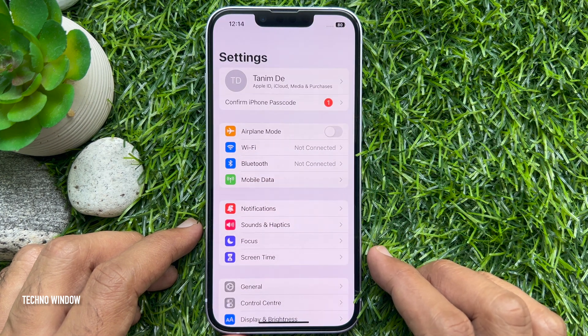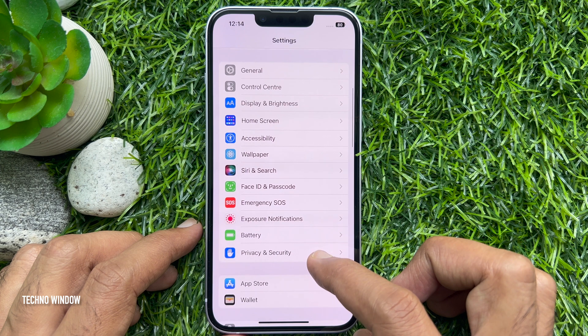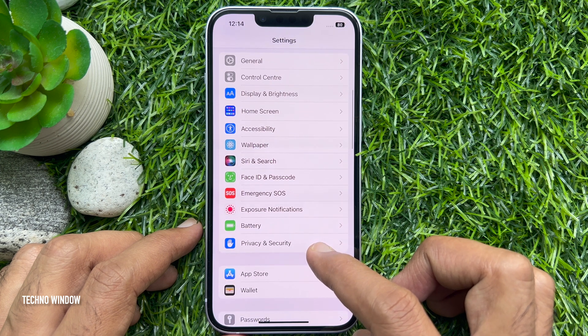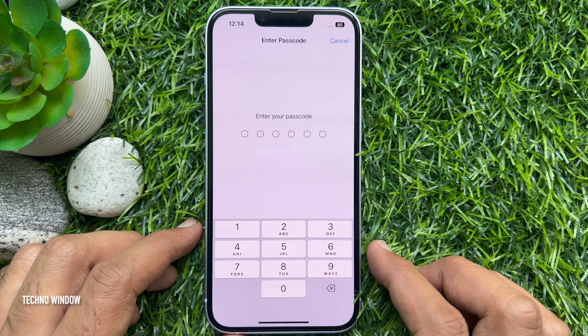Scroll down until you find Face ID and Passcode, or Touch ID and Passcode, depending on which one applies to your device. Tap Face ID and Passcode.